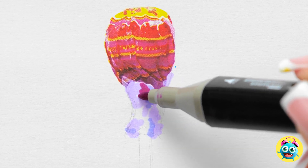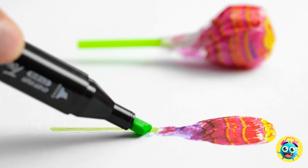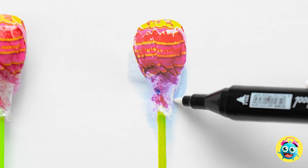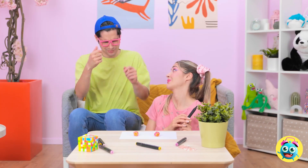I want it to look convincing. I'll add some of the finer details — this is the easy part. I'll use this white pen to create shadows. There, I think I'm finished. Which one is the drawing? I'll take them both. Wait! How did he do that?